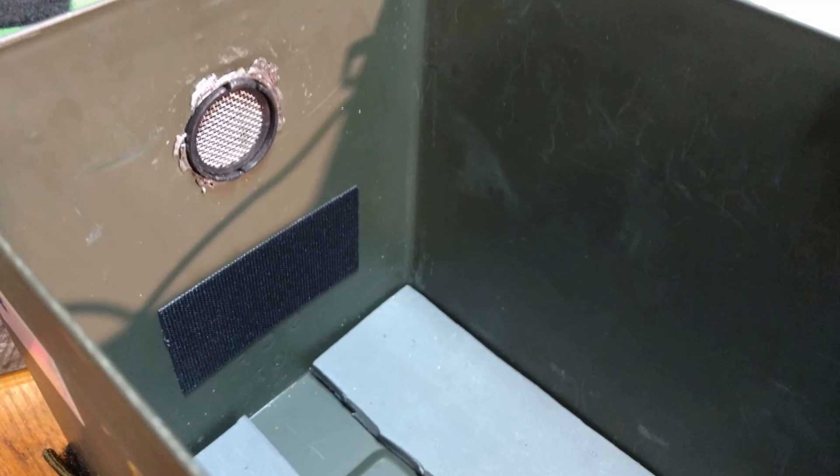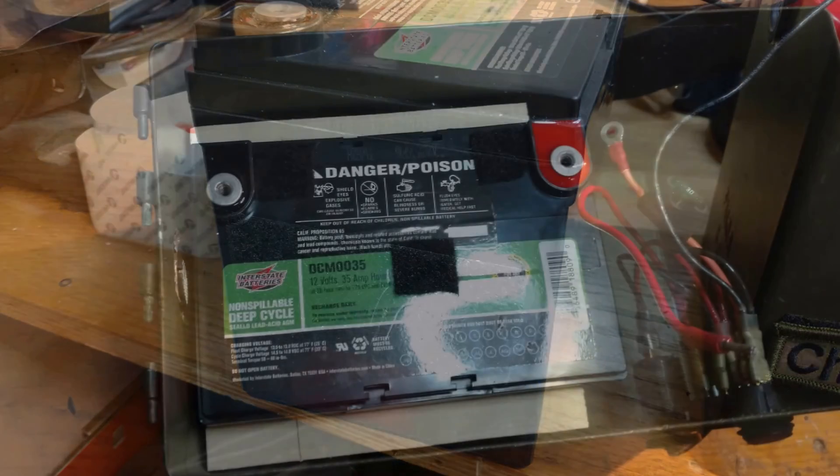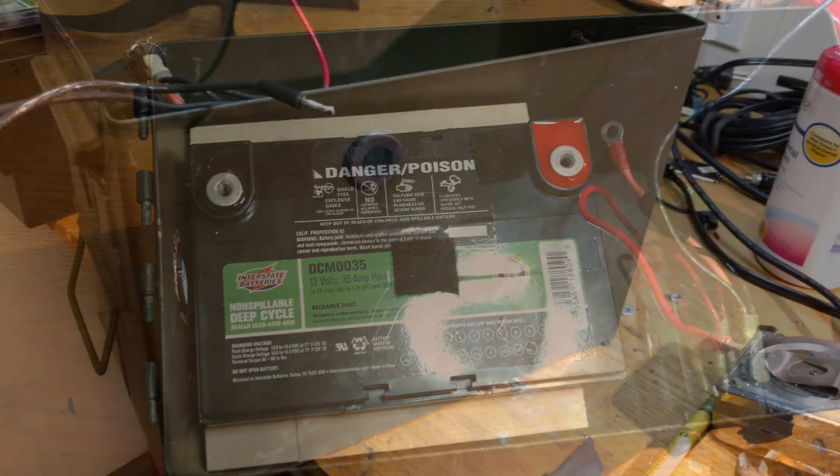You can see the Velcro on the back side. I also have some Velcro on the battery, so it keeps it from sliding around a little bit. I also canceled my order for the Mighty Max battery and went with this Interstate 35-amp-hour AGM deep cycle battery.